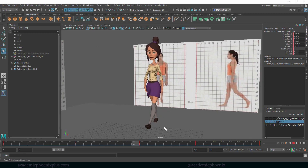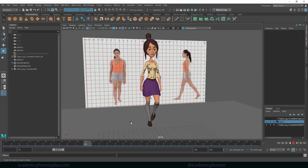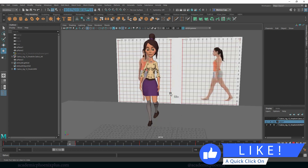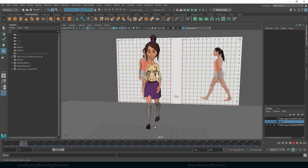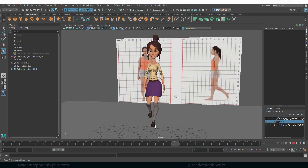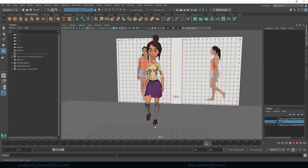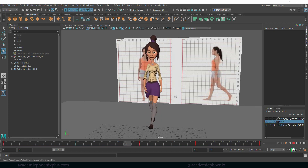Our character is walking — that's kind of neat! There are a couple of other things to add: we need to make sure there's weight because right now she looks like she's floating, and we should move her head a little bit. There's still a bit more to go. I hope you'll find this helpful and useful. Leave a comment below, and don't forget to check out academicphoenixplus.com for free downloads, resources, and eBooks. I'll see you in the next tutorial when we start cleaning up the animation!